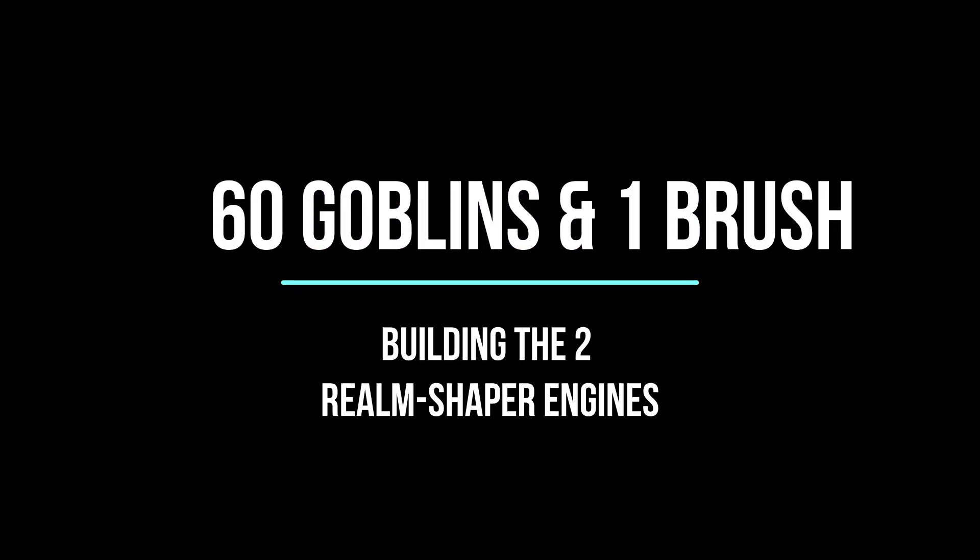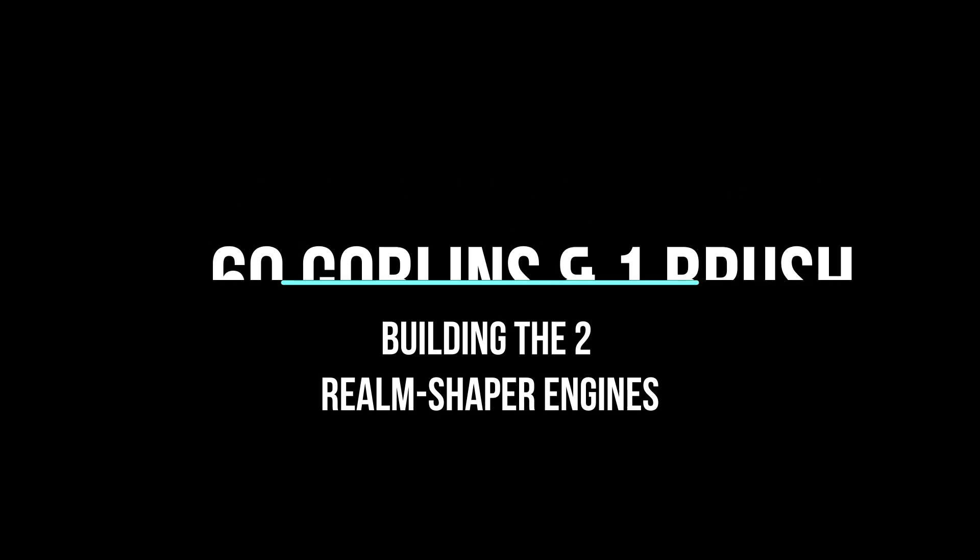In this video we'll see the unboxing and building of the Realm Shaper engine in both styles, as well as some other goodies. This is Sixty Goblins and One Brush with a video about the Realm Shaper engines of the Seraphon.